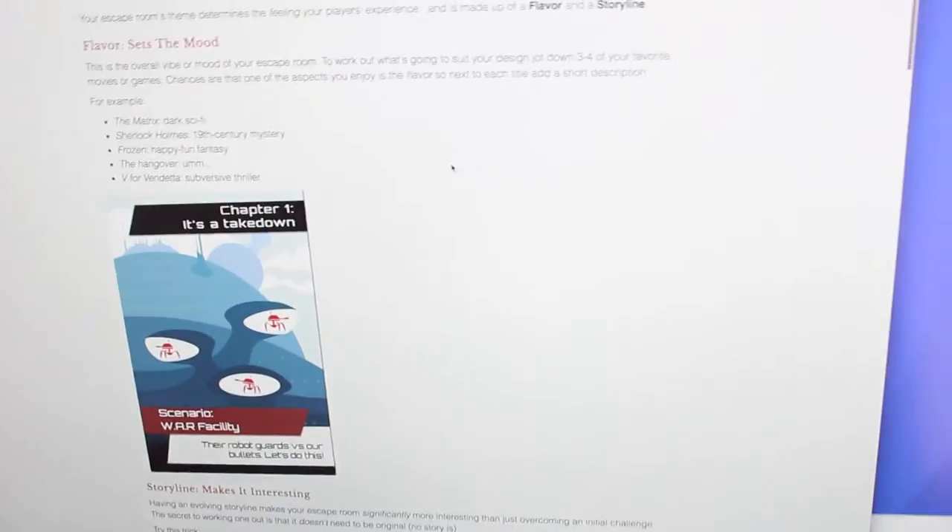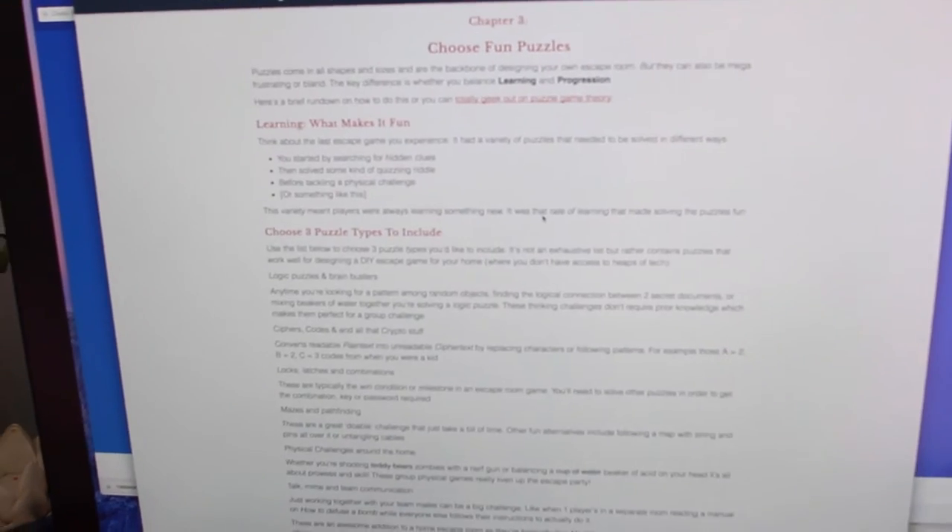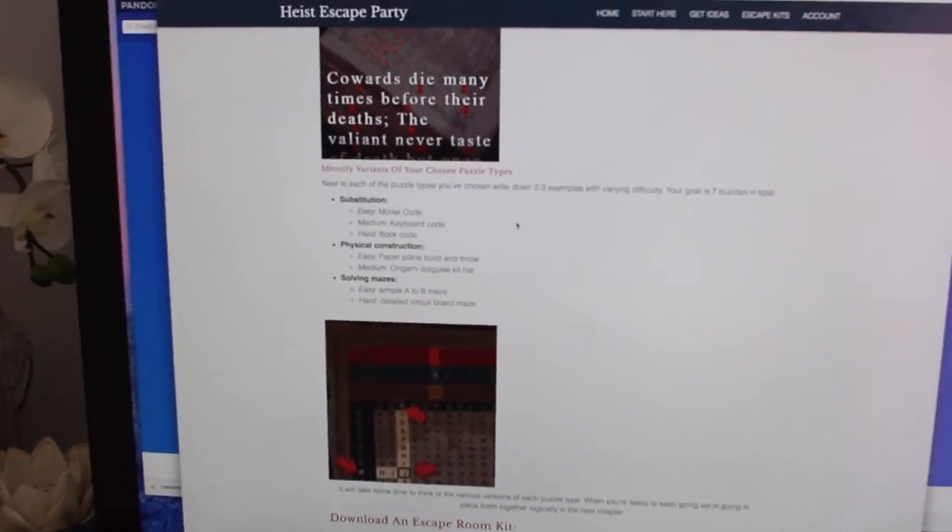The first step is finding a theme and setting the mood, then building a storyline to make it interesting. Next, you choose puzzles — three different types. I used codes and ciphers and physical puzzles. You progress from easy to medium to hard across stages. Ideally you'd have three rooms, but just be creative with whatever space you have.